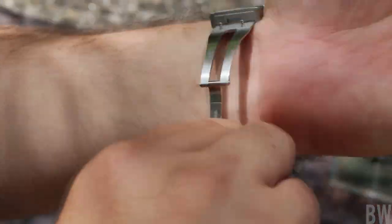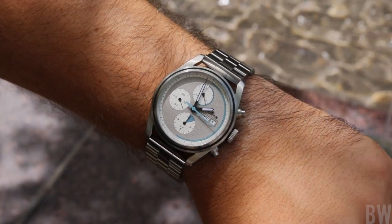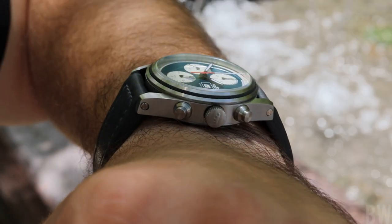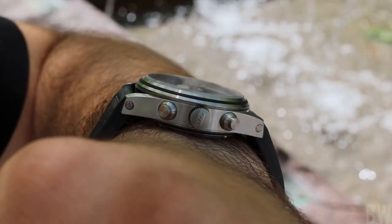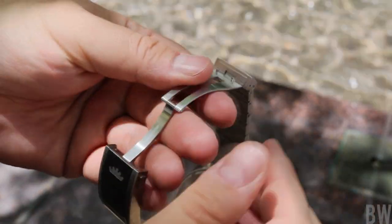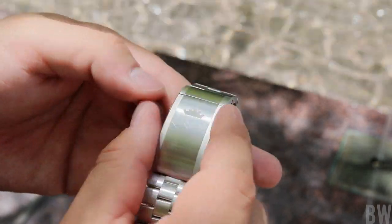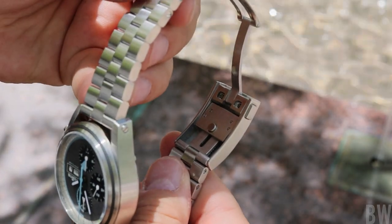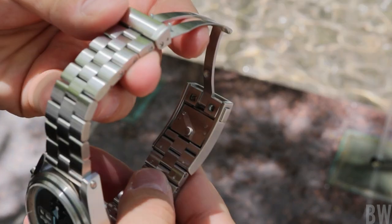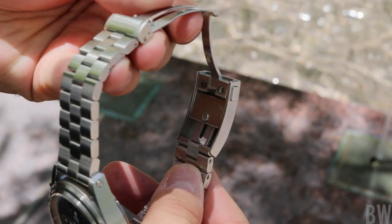Continuing with the specs: we have 200 meters of water resistance with a screw-down signed crown at the three o'clock position. The crown has three different gaskets in the crown assembly. We do have this large milled clasp with a quick-adjust system — among the nicest I've handled to date. I would rank it right up there with Glashütte Original, Omega, and Rolex with their Glidelock. I really like this quick-adjust clasp on the block bracelet. The links carry full articulation, they're rather short, and there are screw pins on both sides connecting the links together.